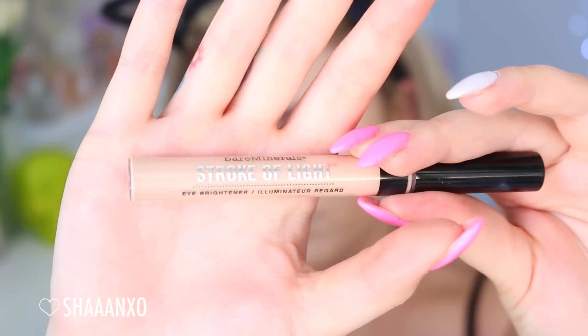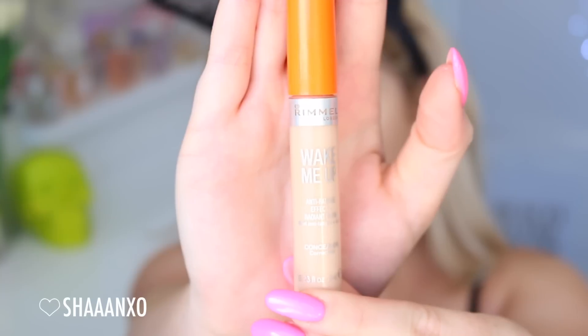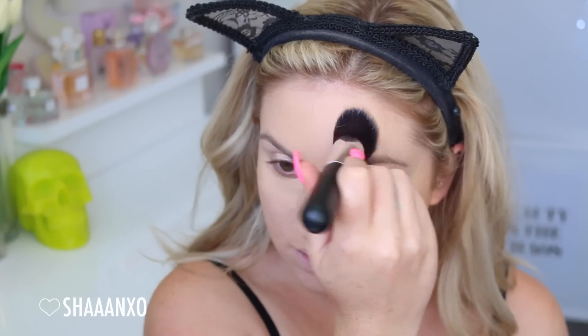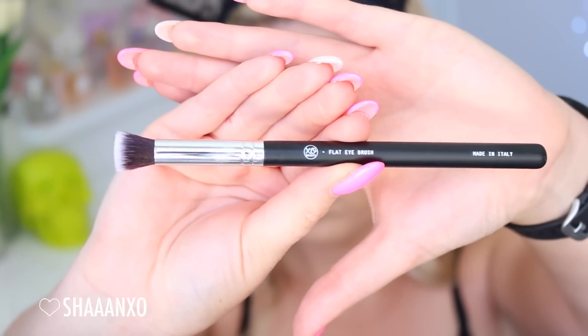Next up I am using the Stroke of Light by Bare Minerals. I loved this months ago and then kind of forgot about it, and then I found it in my drawer again — it's amazing. It's such a brightening kind of product, like a liquid highlighter, but I like to use it in conjunction with my concealer because it really brightens really well. So I put that down my nose, forehead, and under my eyes. I'm also using a more heavy-duty concealer just on any acne scarring, breakouts, and stuff on my chin and forehead.